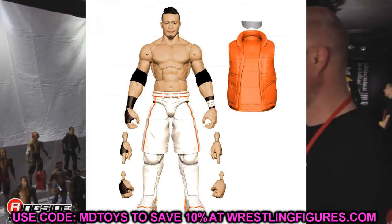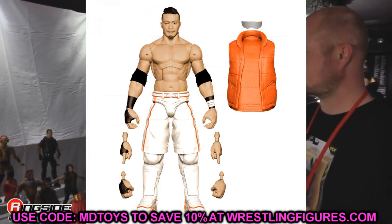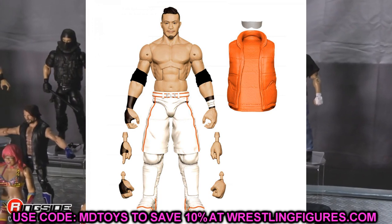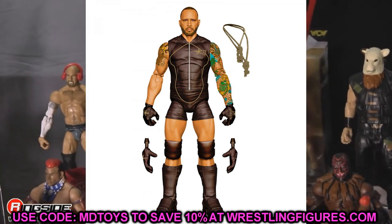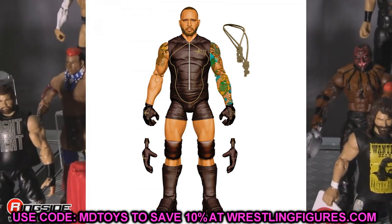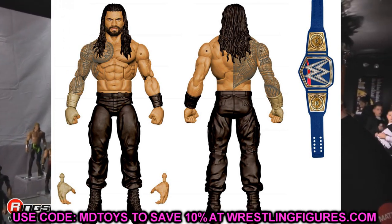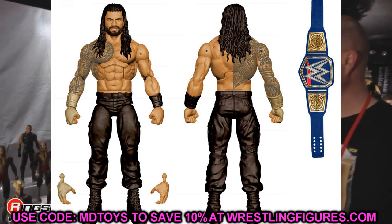Also in Elite 88 is Kushida — we've seen this render before from a very long time ago, possibly originally slated for Elite 84. Hopefully we'll finally get this figure released with all the great part choices going on. We also have another look at the render of Elite 88 MVP, and finally a render of Elite 88 Roman Reigns — this is going to be a beautiful figure with the head sculpt, back tattoo, Universal Championship, and gold gauntlet. This is the ultimate Roman Reigns and I cannot wait.